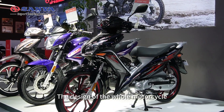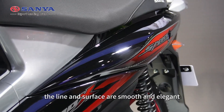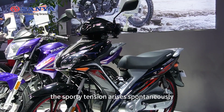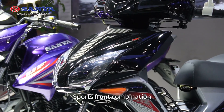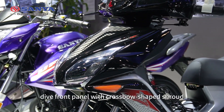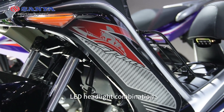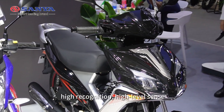The design of the whole motorcycle — the lines and surfaces are smooth and elegant, with racing texture designs. The sporty tension arises spontaneously. Sports front combination, die front panel with cross-shaped shoulder, LED headlights combination — high recognition, high level sense.